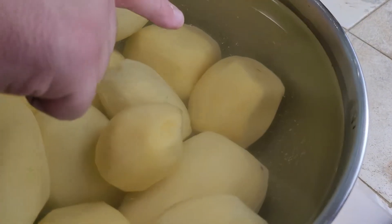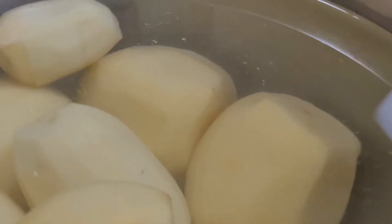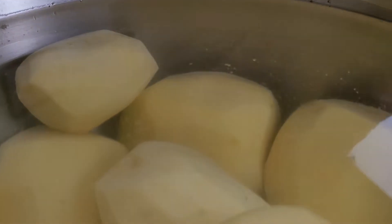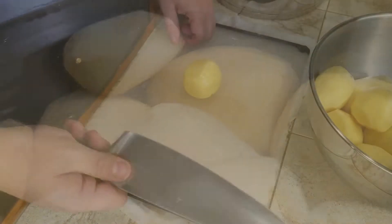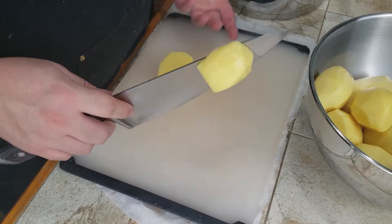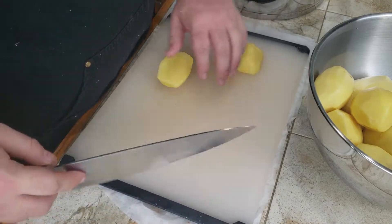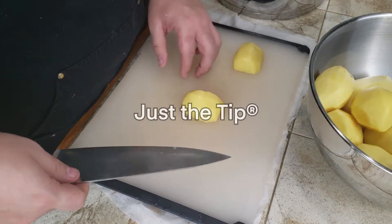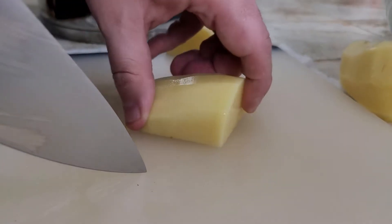Place each peeled potato into a bowl of cold water. This will prevent browning and remove some starch — you can see it floating here. Welcome to the cooking hack portion of the show. If you've ever tried cutting a starchy vegetable, you may have encountered sticking. Through some sort of reduced friction sorcery, if you simply employ the patent-pending 'just a tip' technique, you can avoid potatoes sticking to your knife.